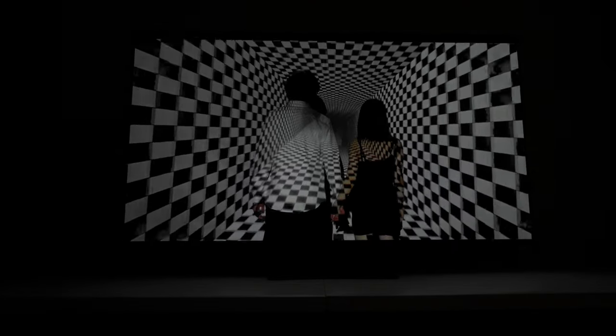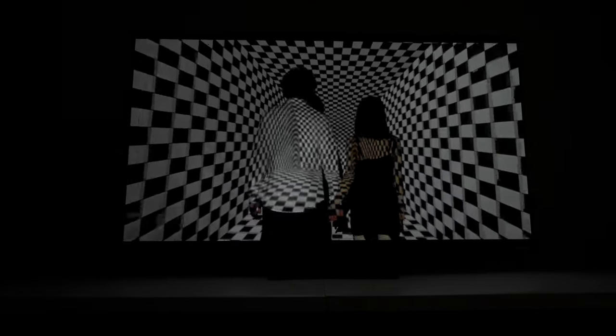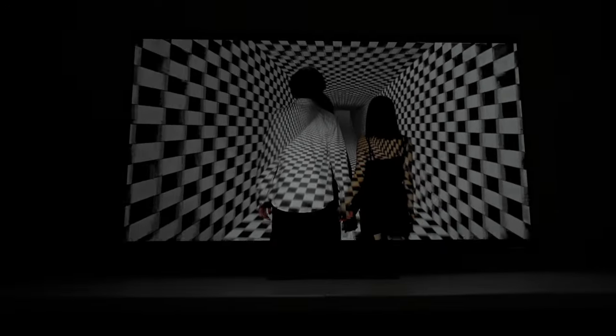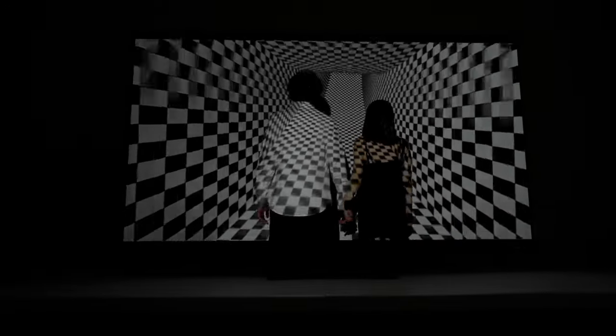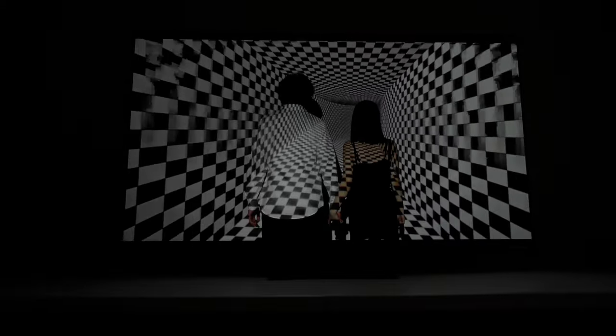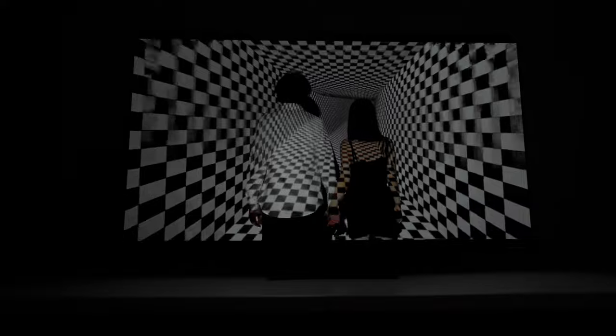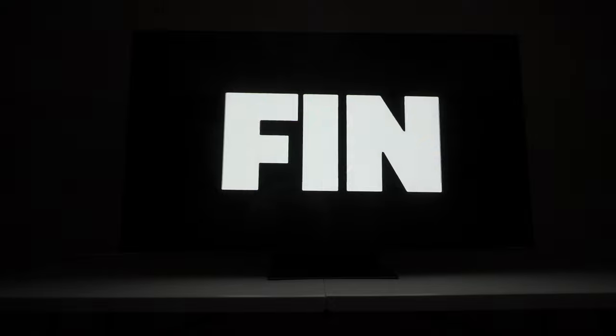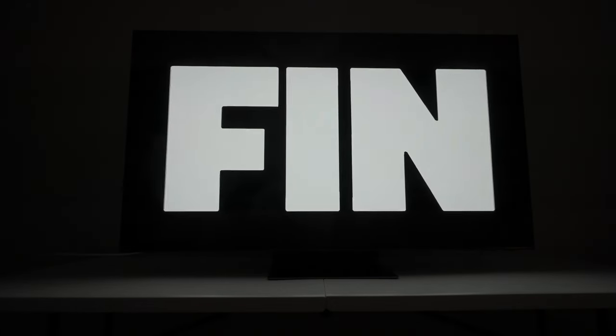Now we're looking at the checkerboard pattern to see if there are any issues as far as artifacts. All I notice is some judder, but not motion breakdown. All in all, I think we can give this maybe a 7.5 out of 10 as far as motion — at least as far as the test pattern indicates. We're going to have to see what real content does next.